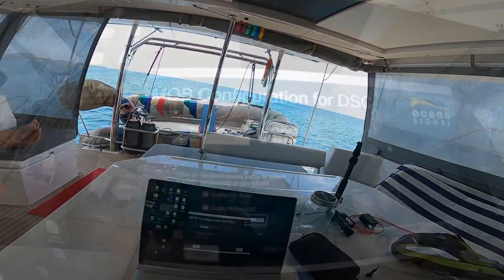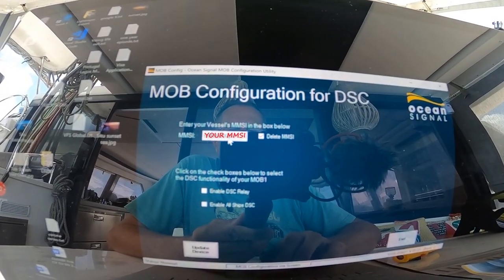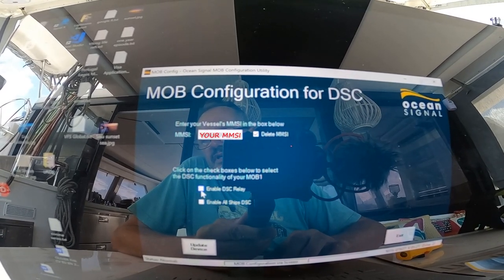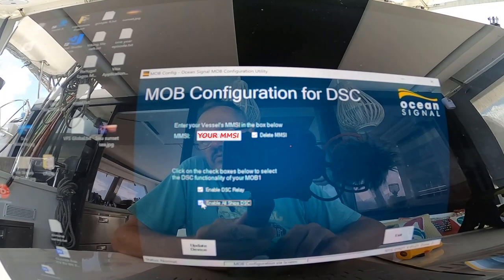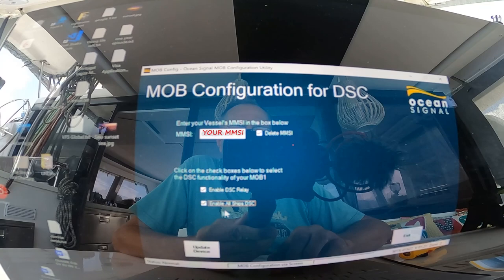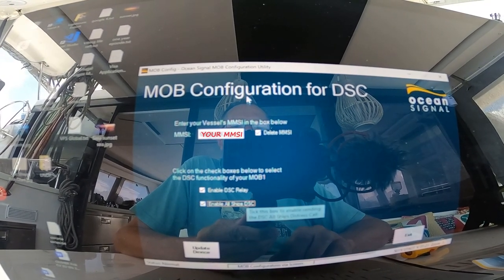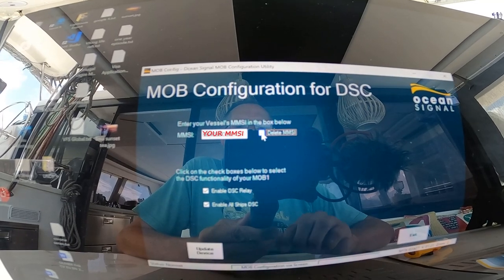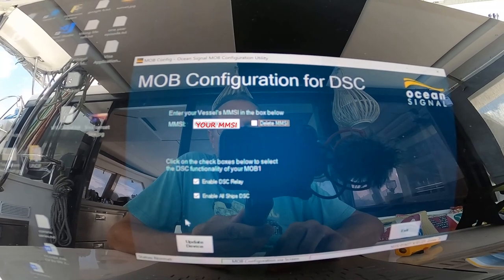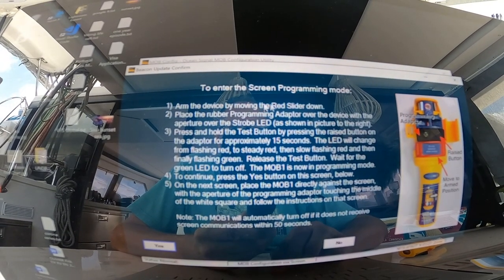There's a DSC configuration tool - you need to program your MMSI number and then you can enable DSC relay. We can also enable all-ships DSC. This is not always available for all countries - it depends on which zone you are in. So I'm going to do that and then you need to say 'update device', and then it tells you exactly what you need to do.